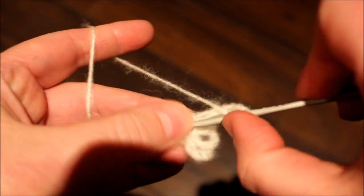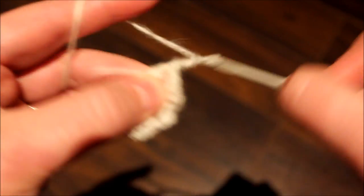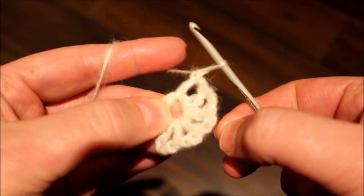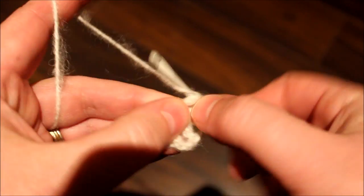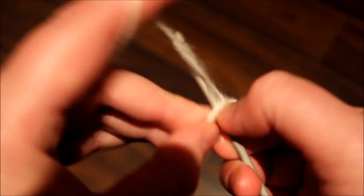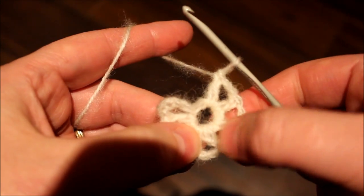We're going to be having a total of eight double crochets in the middle. So continue: chain two, double crochet, chain two, double crochet. There's a total of eight.